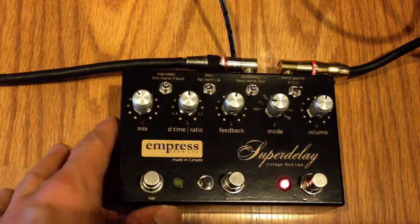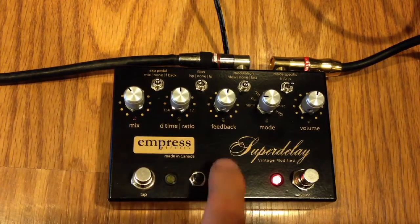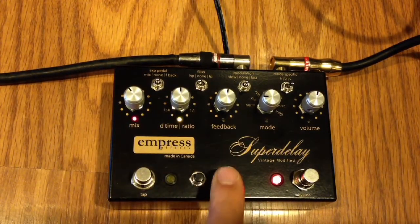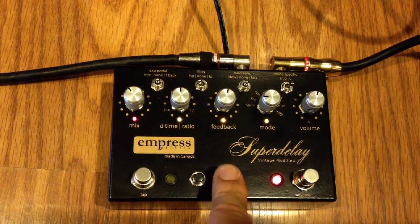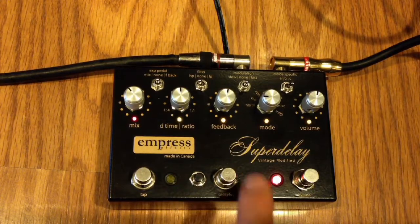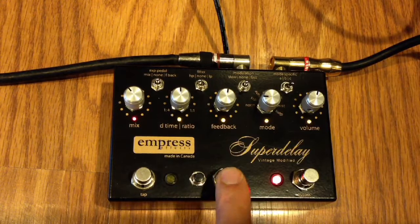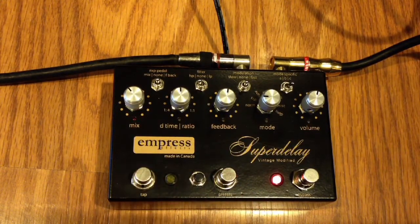Really cool delay pedal — I can't even get to all the features, there's so much packed in here. Eight presets, recallable, and you can save them with this little button. A really awesome delay. So, Empress Super Delay Vintage Modified.